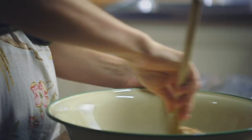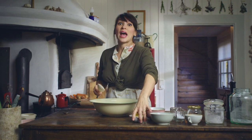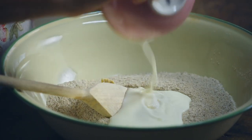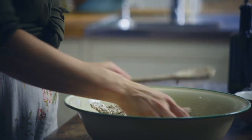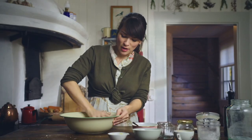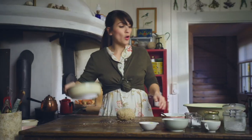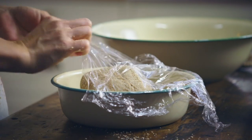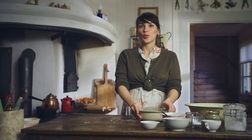A teaspoon of salt, about a tablespoon of sugar, and then I want to combine everything together. I'm going to add some very soft butter and finally some buttermilk. You just want to bring everything together. Press the dough, add a little bit of oil so it doesn't stick, cover it up with some cling film, and then let it rest for about an hour and a half in a warm spot.